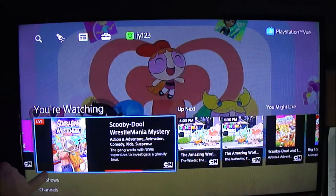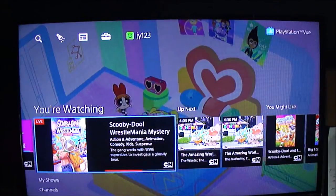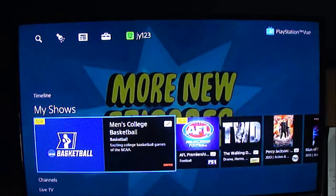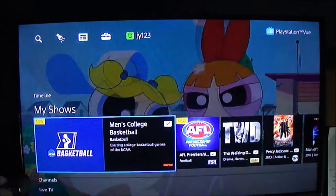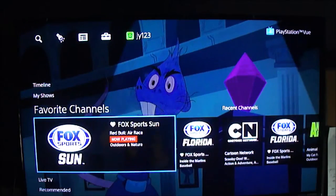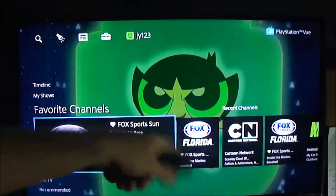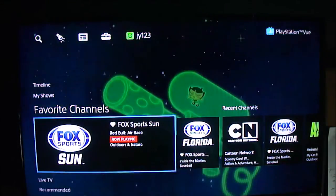It also moves up and down — there are menus up and down. I find it kind of confusing; it's taken me a while to get used to this. But if you move down, 'My Shows' shows you what you've recorded. Unlimited DVR, so that's pretty awesome. If you continue down, it shows you favorite channels, which are channels you can tag as your favorite. I tagged Fox Sports Sun, and then it gives me some other recent channels.